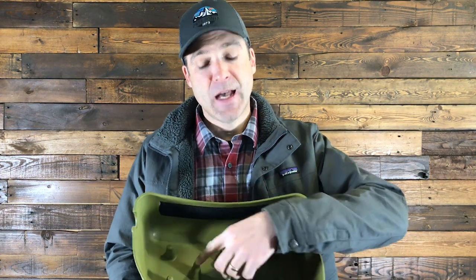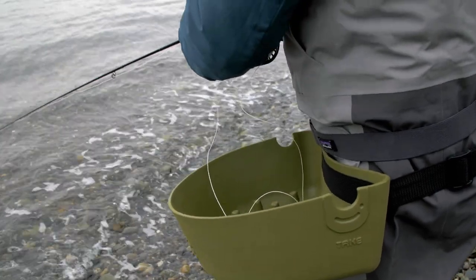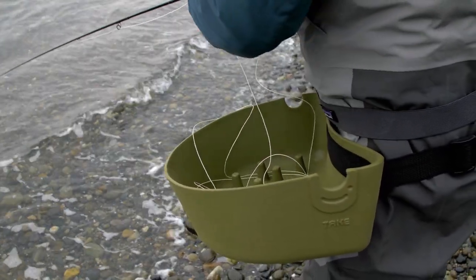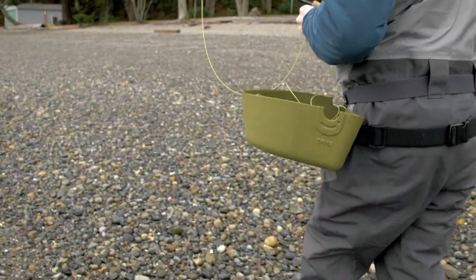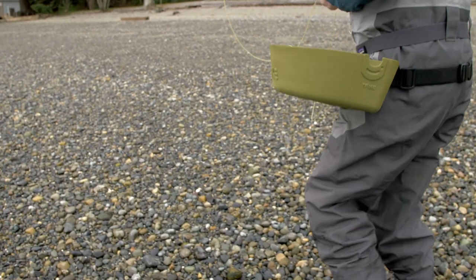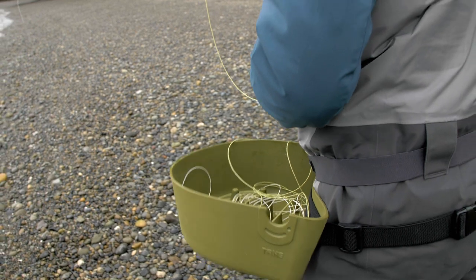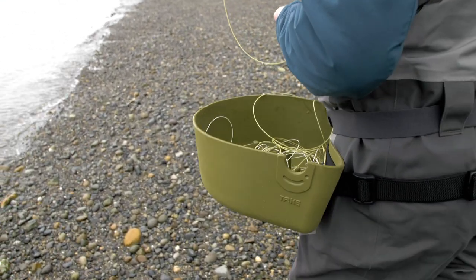The design of this basket has spikes in it, and these spikes help organize the line in loops so that it doesn't clump together and allows it to shoot. The spikes are also great for when you walk down the beach — your line isn't dragging around getting caught on anything, and the spikes keep the line from moving around.